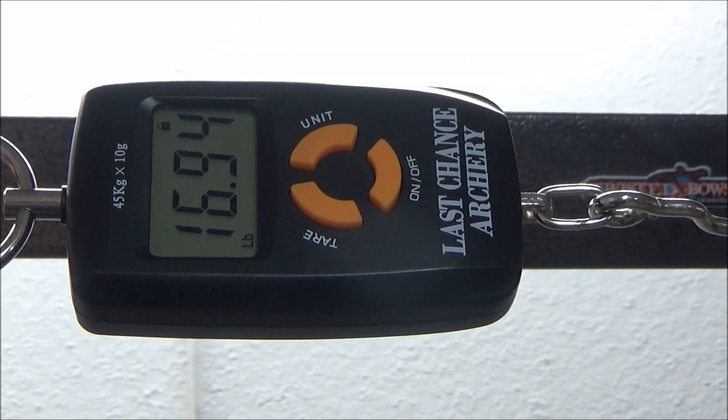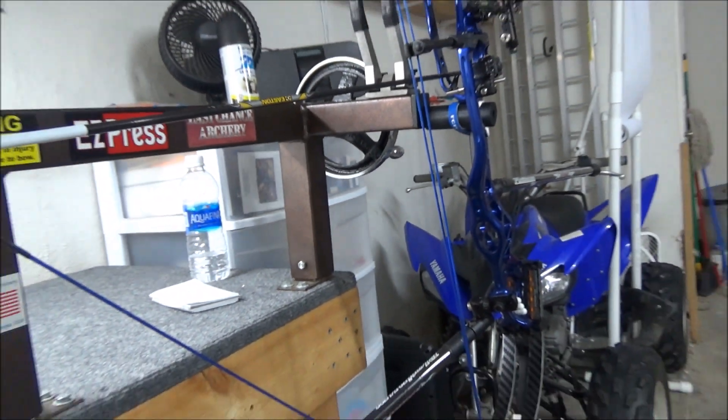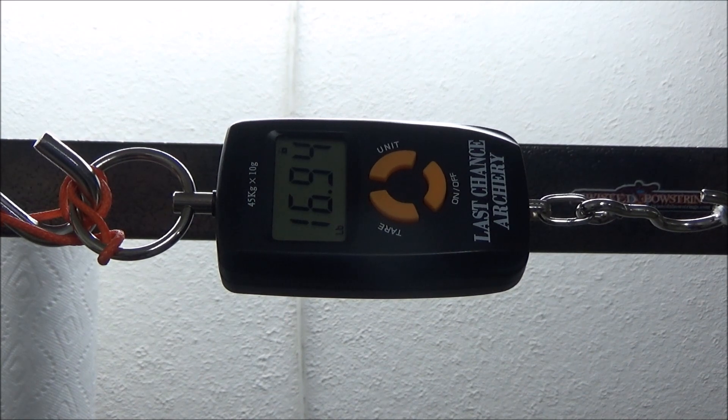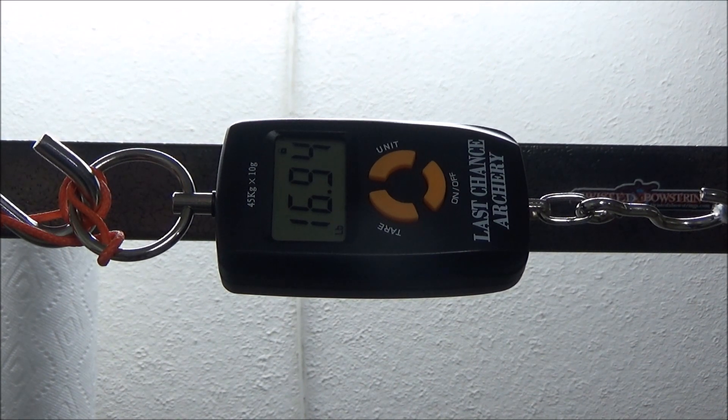I wanted to show you quickly — this is with my bow in the draw board. It's holding just under 17 pounds with the stops barely touching, so I'm pulling more than that obviously. I wanted to show you a comparison between where the Silverback is set up to break versus the holding weight on the bow, to go over my preload and everything I'll talk about for the rest of the video.